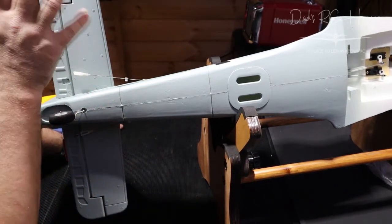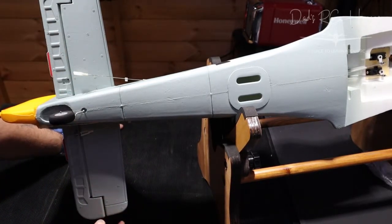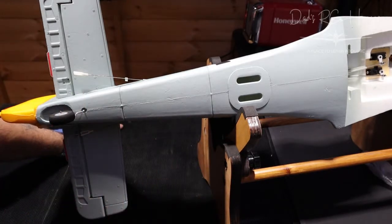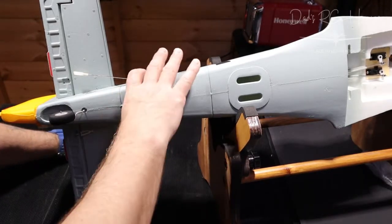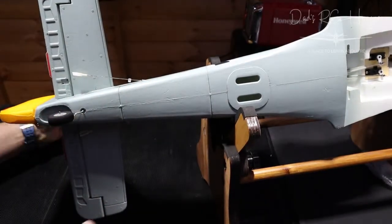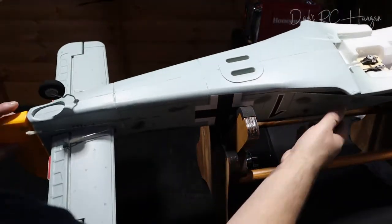So the first tip is to put the elevators on — or the horizontal stabilizer, however you like to call it — because otherwise you're not going to get these centered. I'll want to power these up, I'll probably pause the video to do that. Just to clarify from my other video: it's the receiver that sits in the plane, the transmitter is what you hold.